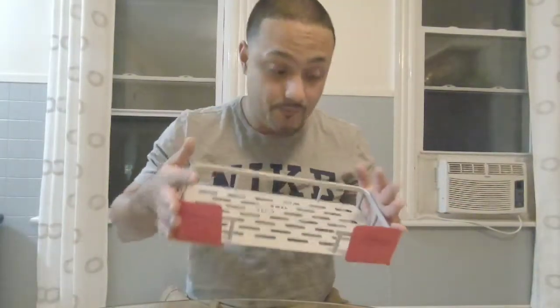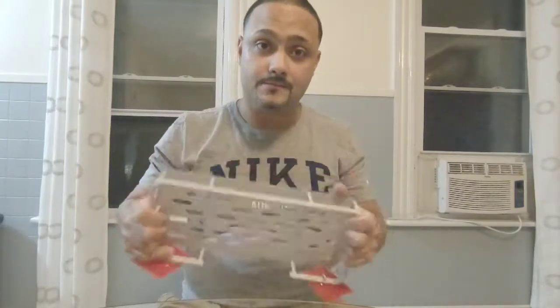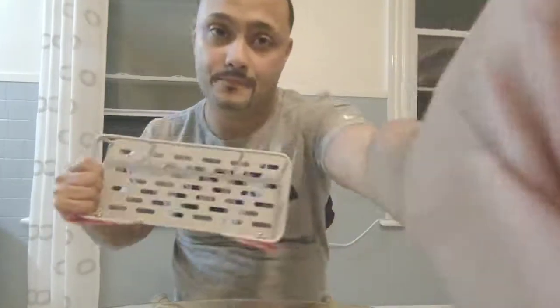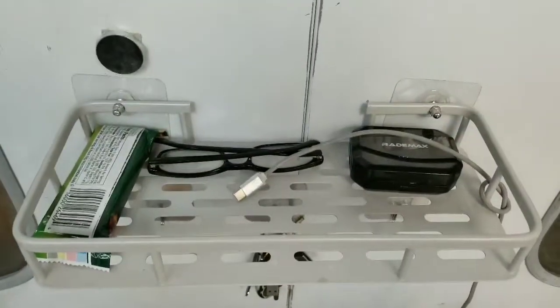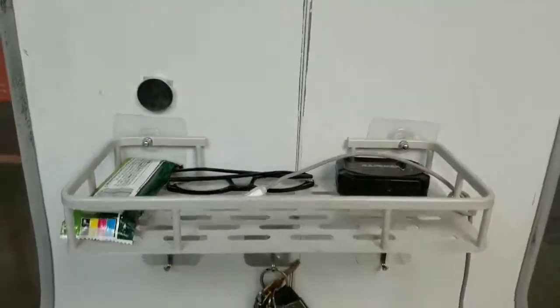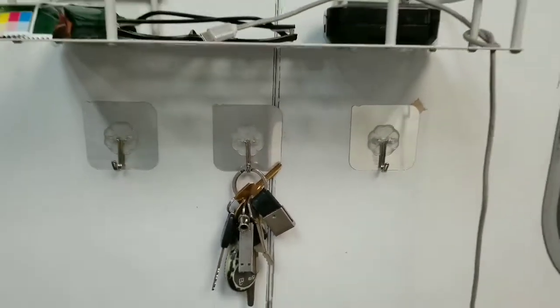That's about it. In my description I will have a link where to buy it — thanks, like and subscribe! As you can see, it's hung in my booth where I paint. It holds things like my keys. I have five of those hooks — awesome!